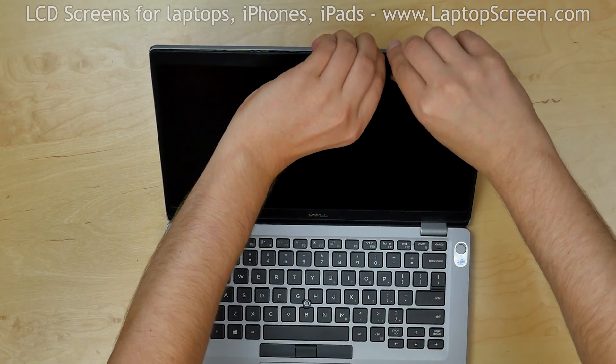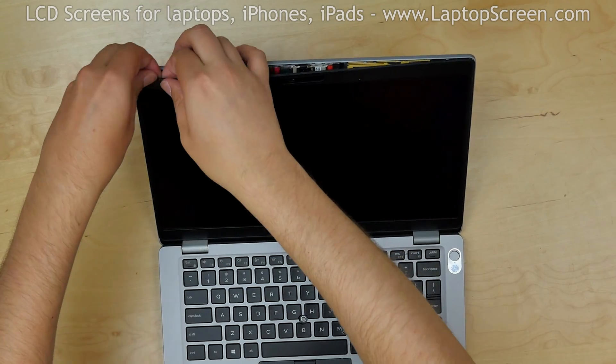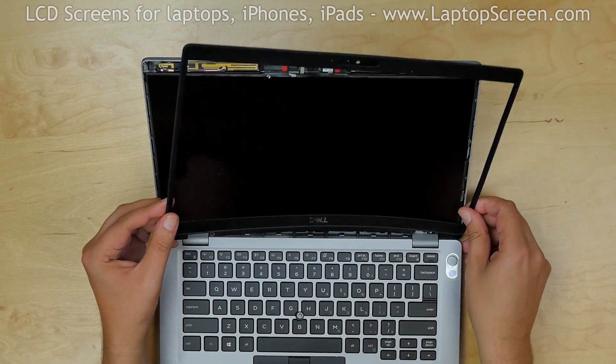Then using both hands, start unsnapping the tabs underneath the bezel. Go along the perimeter and set the bezel aside.